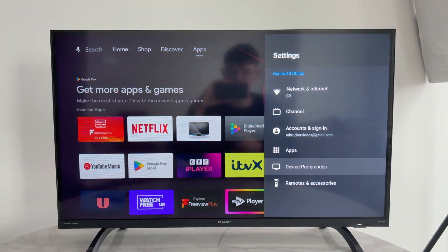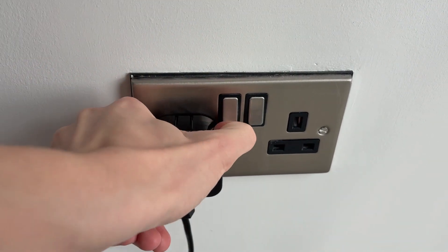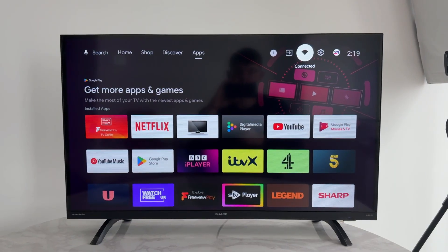If it doesn't, what you want to try is turning off your TV, go to the wall outlet and switch it off and unplug it. Come to the TV and find the power button — in this case it's on the back — and press and hold it for a minute. When that time passes, release, plug it back in and turn it on. When it comes back on, go and see if the problem is now solved.